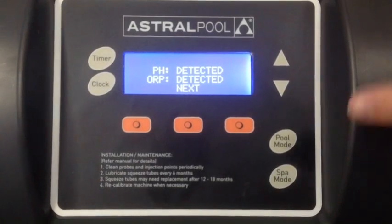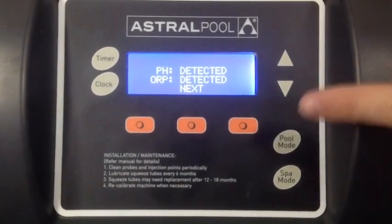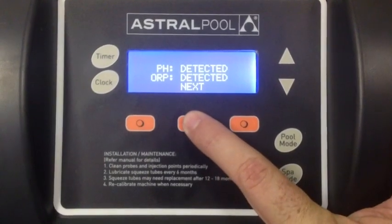You can see we have our pH and our ORP or chlorine probes installed and they've been detected, so that's good. We go to the next step.